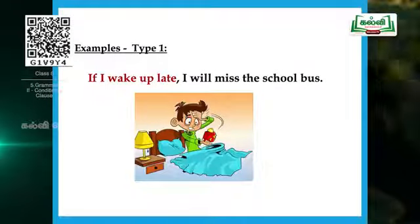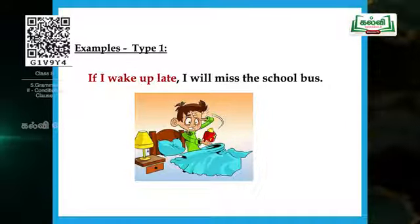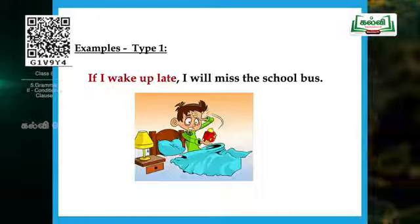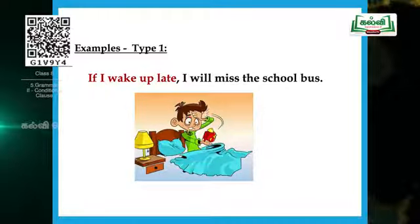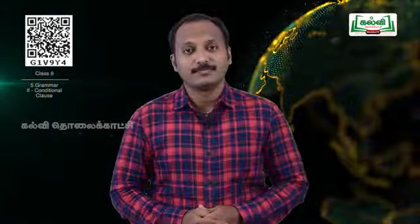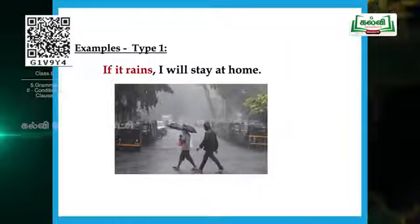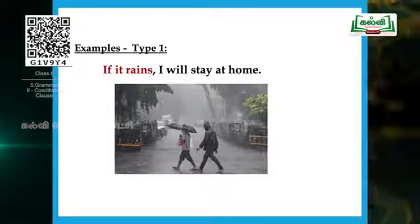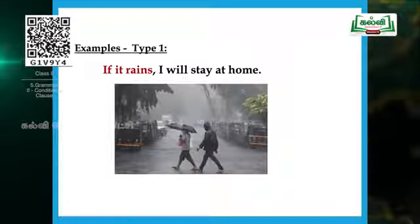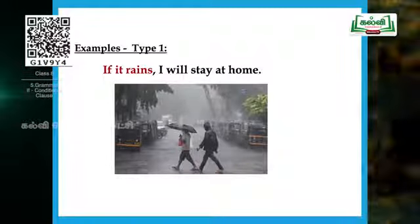See the image. 'If I wake up late, I will miss the school bus.' Here the condition is 'if I wake up late.' When the condition is fulfilled, the result is 'I will miss the school bus.' Another example: 'If it rains, I will stay at home.' Normally if it rains we won't come out — we will stay safely at home. The condition is 'if it rains'; if it does not rain, we can go out.